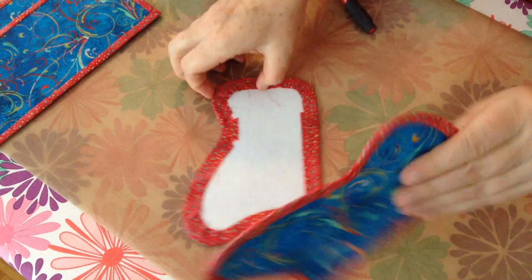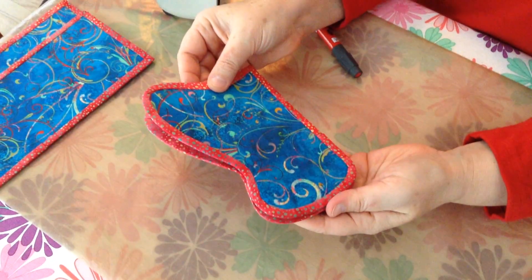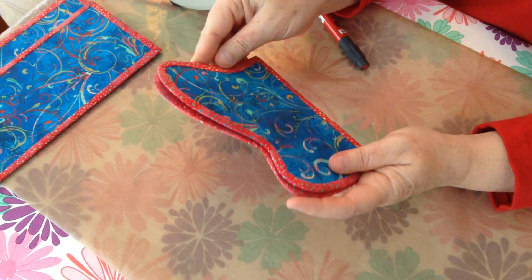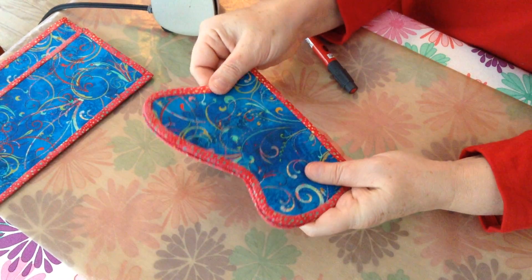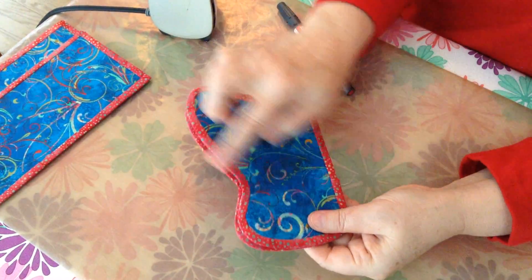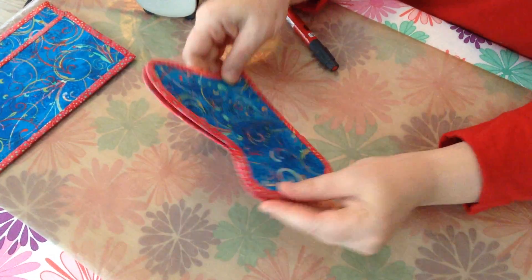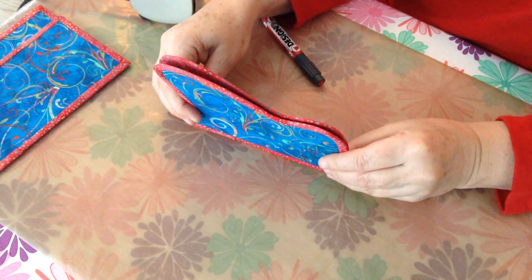Your next step is to take these two pieces, place them right sides together, trim all your threads, clip them all the way around, and then you're going to stitch in the binding ditch to attach your two sides together.